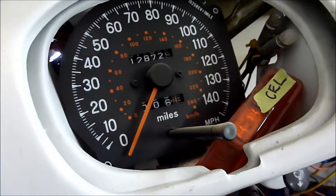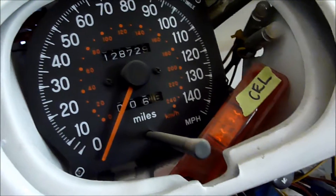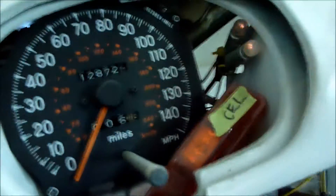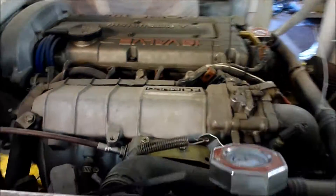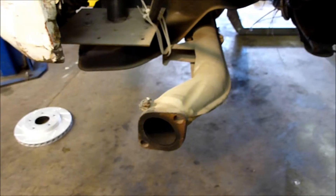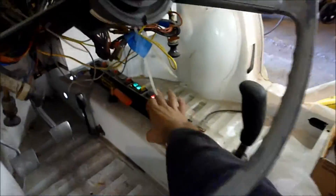I've got my speedometer in there — it goes 140 miles an hour. The little red light to the side is my check engine light because it's all computerized, and off the side there is my oil light. It started right up — like a kitten. I'm going to gas myself out here, so I'm going to turn it off before I stink up the shop.